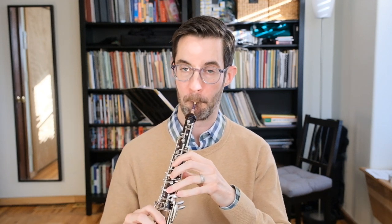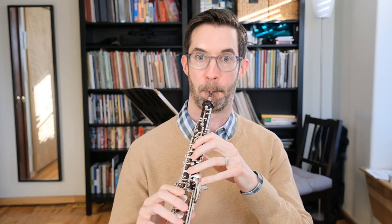I'll show you an example of a nervous breath versus a relaxed inhalation. That second one may have sounded better, but it definitely felt better to me.